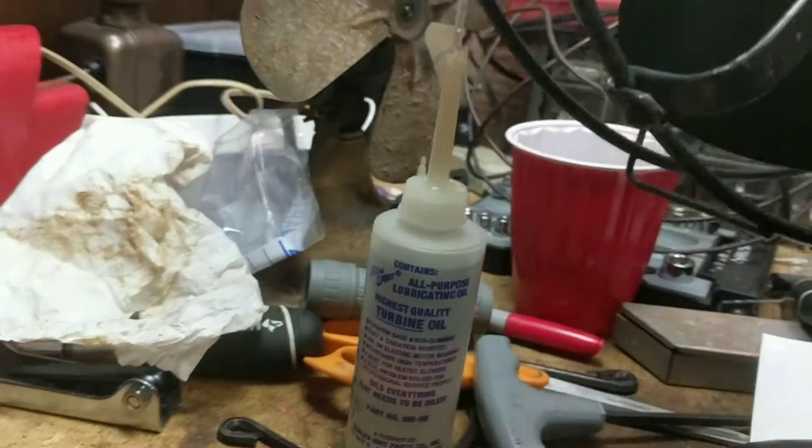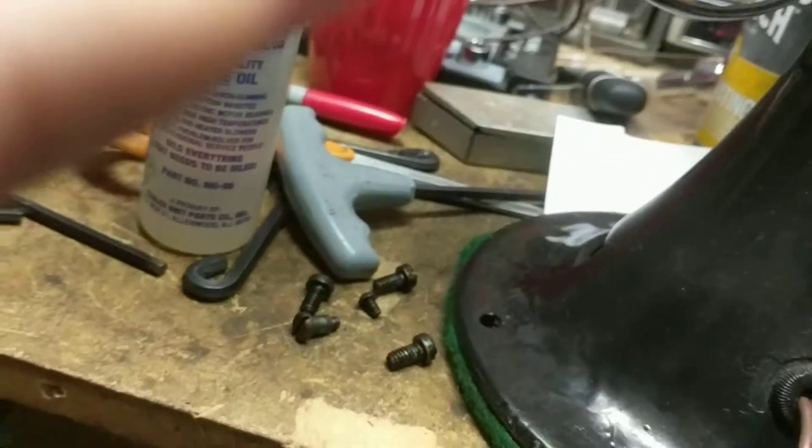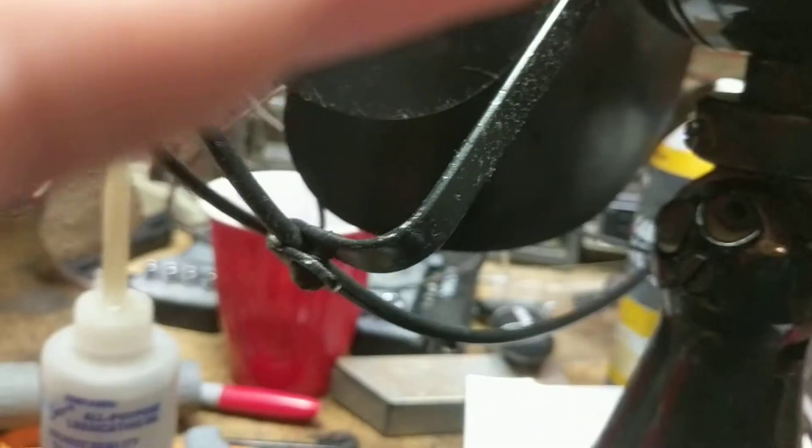This is the part that goes into the motor — it's only on these older models. Make sure to keep all your screws. Normally I put them in a cup. This part is like a grommet — I put it on wrong. It's supposed to make disassembly easier — I can flip it around.